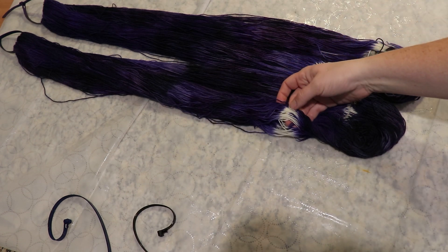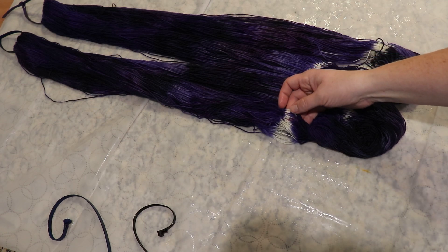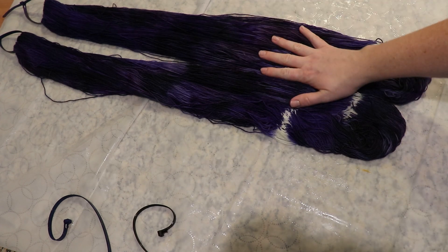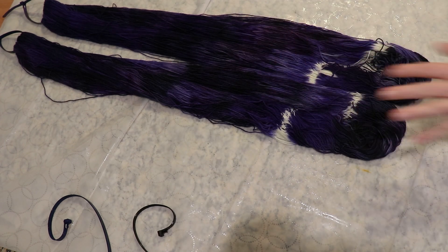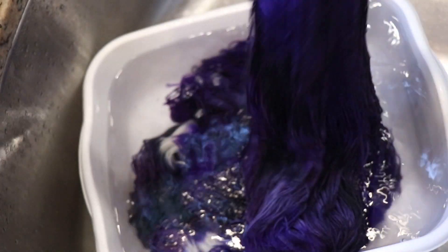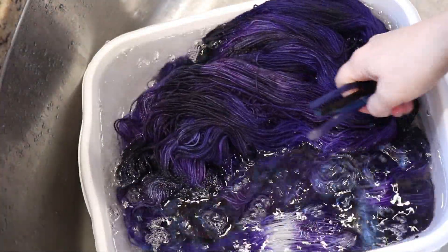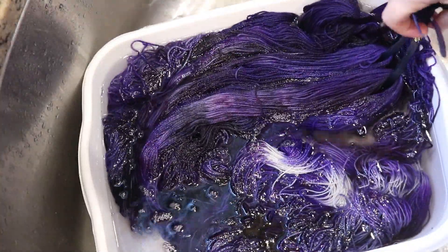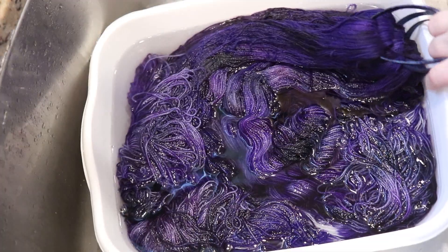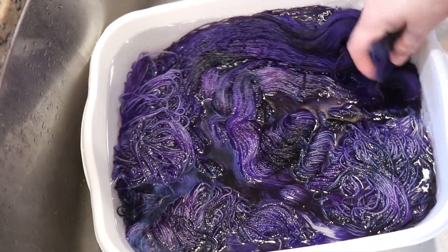The nice thing about doing the resist this way is there's enough white that you should get between half to maybe two stitches worth, depending on the gauge you knit with. I'm going to be really curious to hear which colorway you prefer — with the resist point or not. I'll be curious when I add these to my Etsy shop Chemnitz Creations, which sells first, because sometimes that surprises me. Most of the yarn I dye ends up in my Etsy shop at some point, and there will be a link to that in the video description.